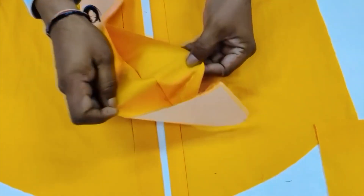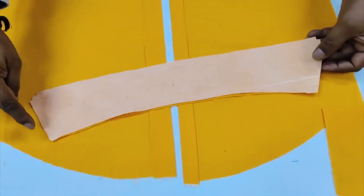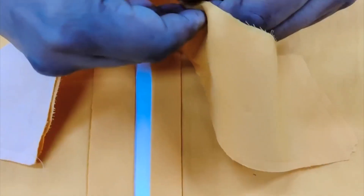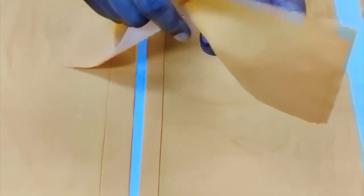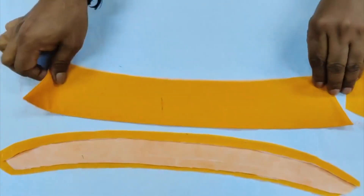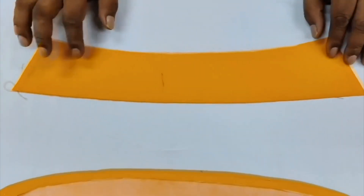Next we'll go for the collar. The collar has two parts — one side is fused, as I told you, and one side is non-fused. You can see the stitching here, so we do the stitching as per the mark given and as per the requirement. After that, we just turn it — once we turn the collar, the turned collar looks like this.